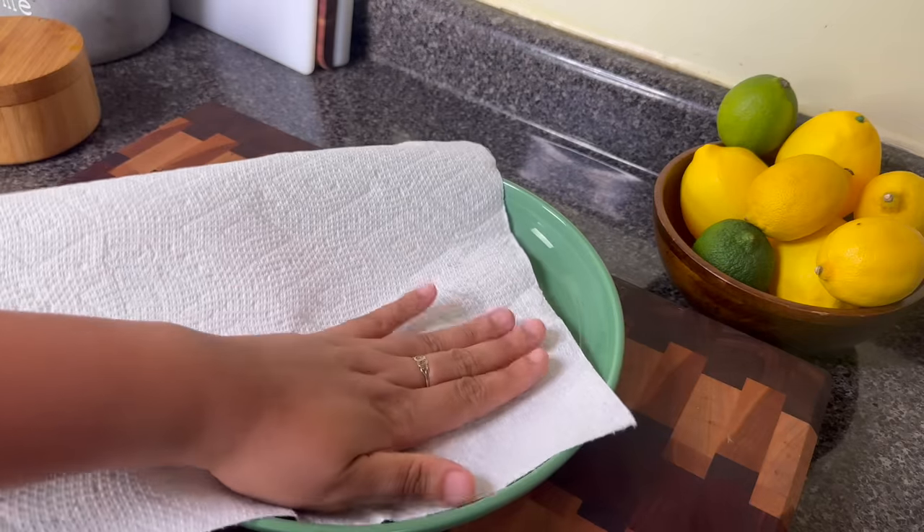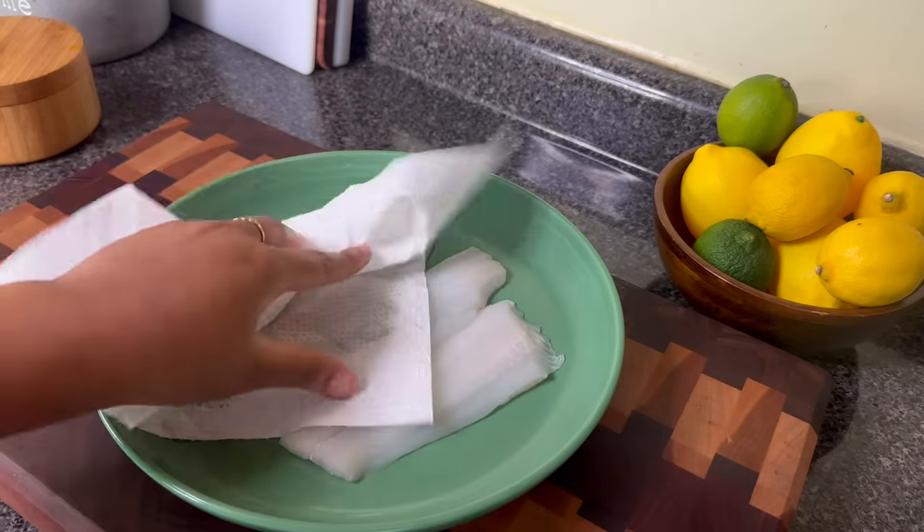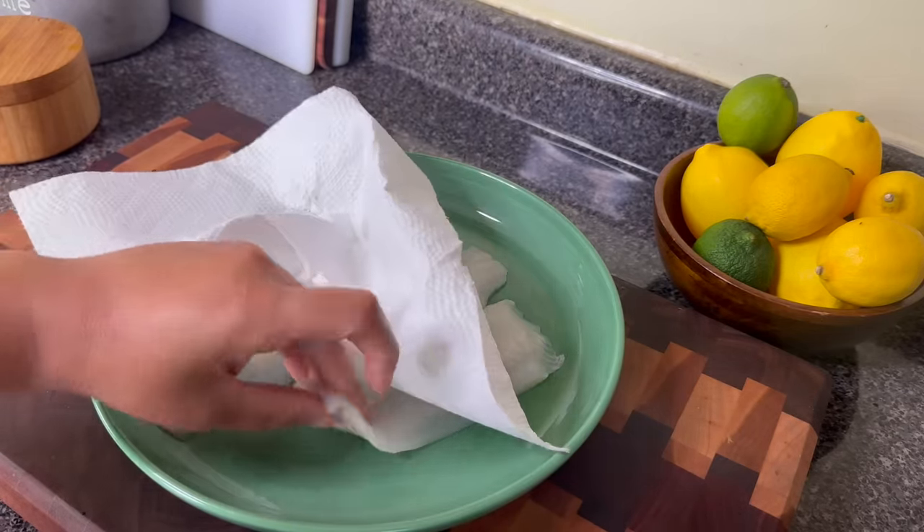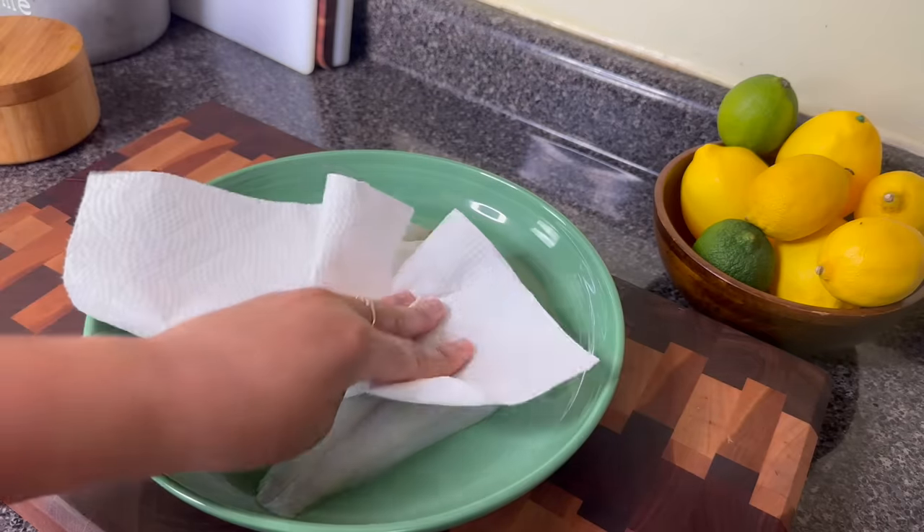I'm going to dry off the fish with a paper towel on both sides, because I'm going to add a binder and I don't want the fish to be too wet.